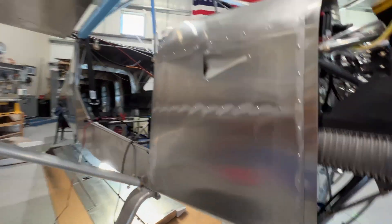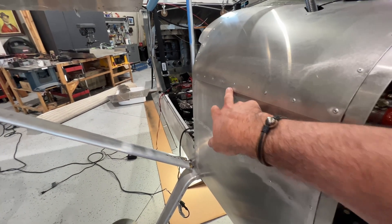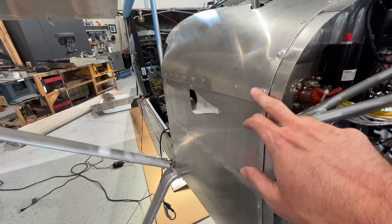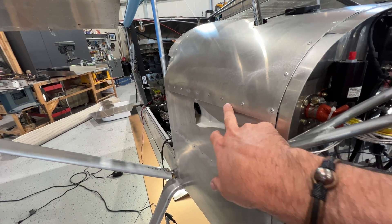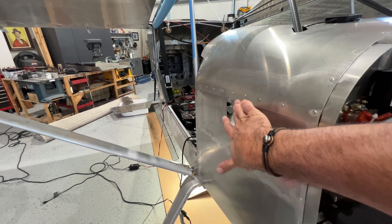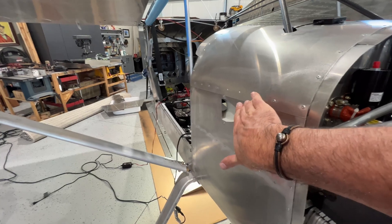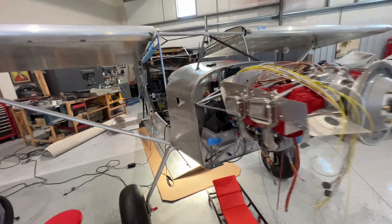Looking pretty good, feeling pretty good. This side doesn't fit just perfectly — I did edge form it, but potentially I should have rolled it even more. I don't know if we're just going to fill that with some pro fill or whatnot, but I'm leaving that over to my painter. I'm done with this section.